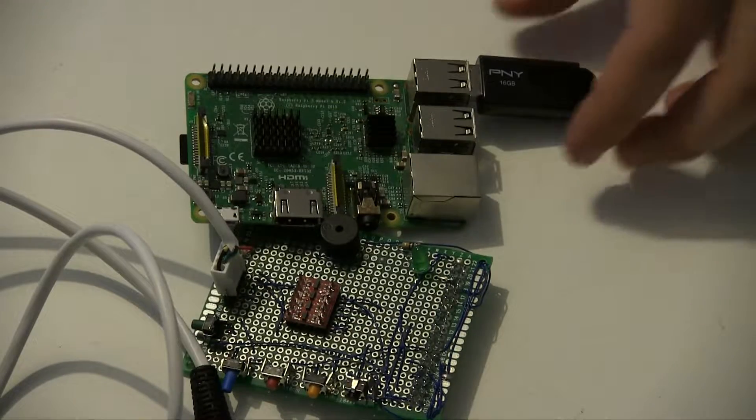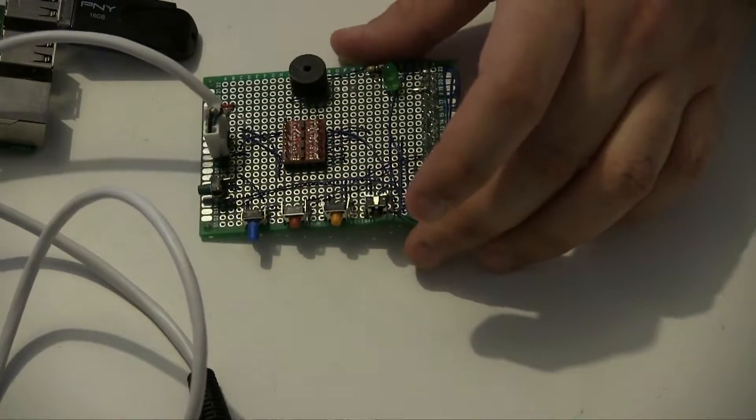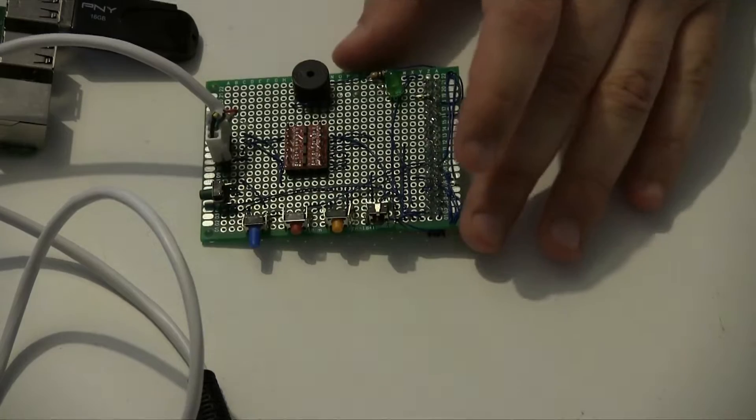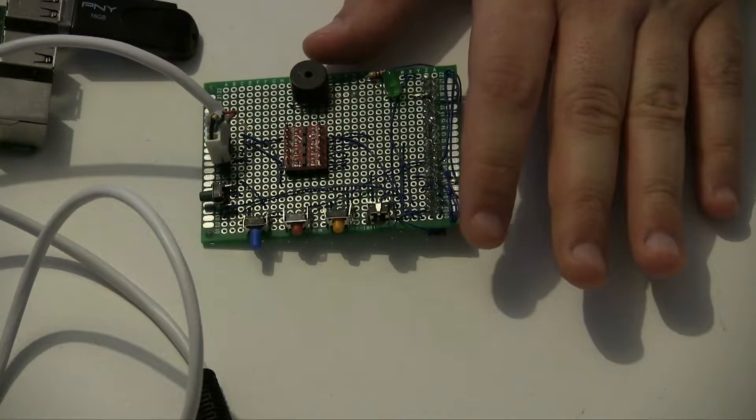Everything should connect to a Raspberry Pi, and this basically acts to fully emulate the 1541 disk drive. Now there are obviously a lot of solutions for digital loading on the Commodore 64 — things like the SD2IEC for instance — but where this differs from those solutions is that it fully emulates the 1541 disk drive.